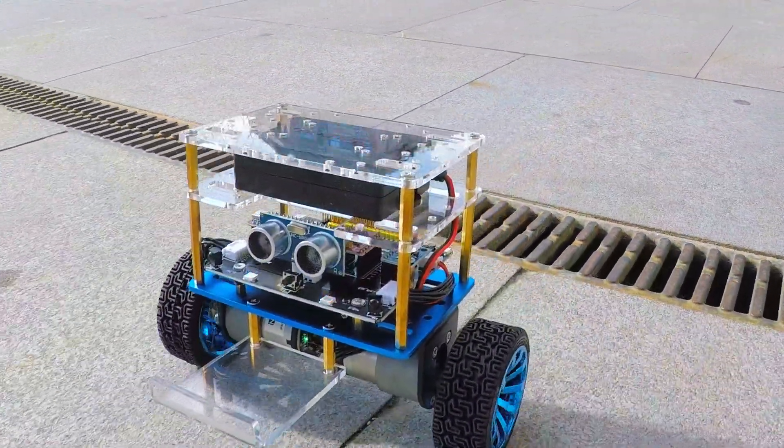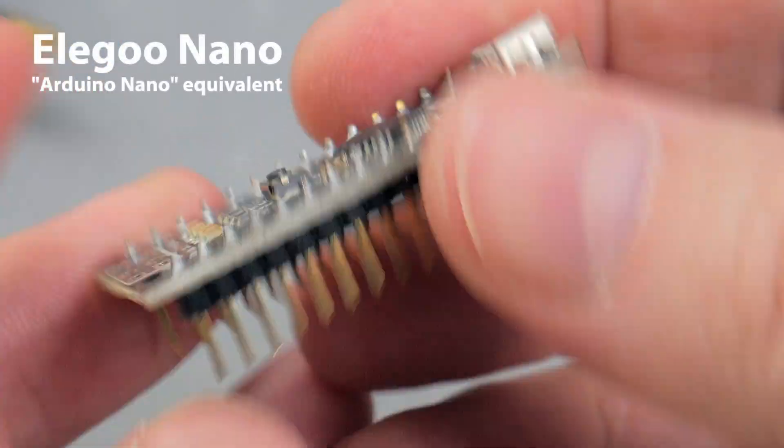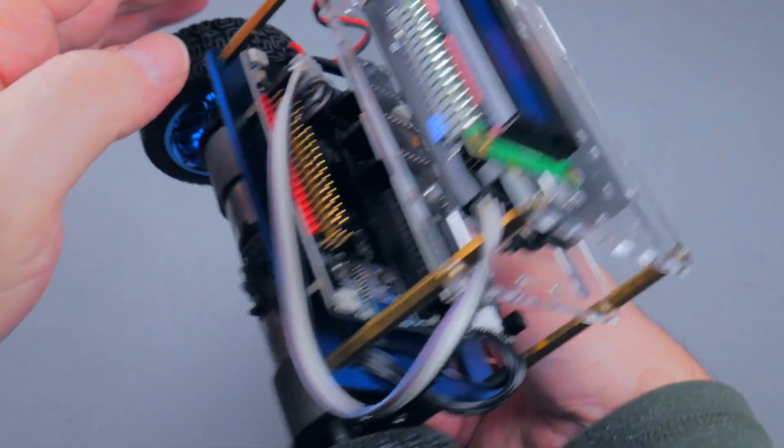You don't need a computer — you could just treat it as a model kit. But if you mess around with Arduinos, we have a lot to talk. You might be curious, for example, about the expansion pins. So keep watching.